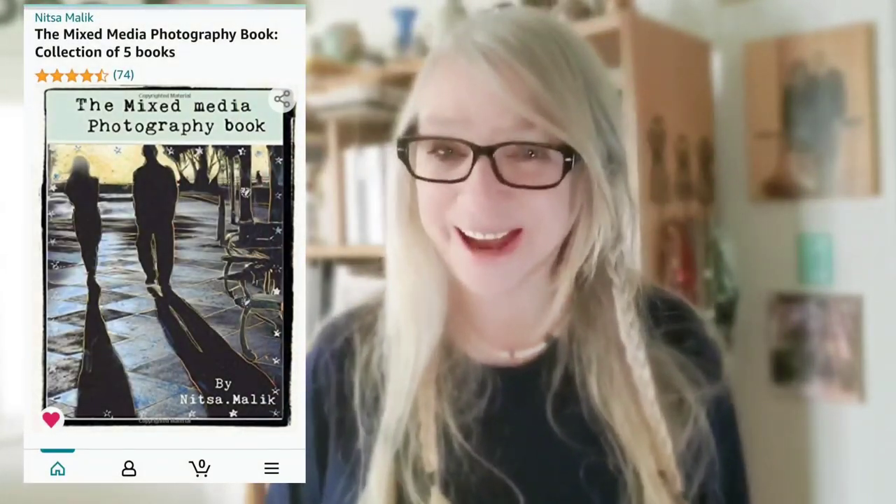If you're enjoying this video, you will love my book — The Mixed Media Photography Book. Check it out, it's on Amazon.